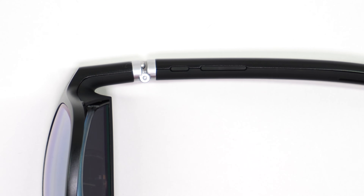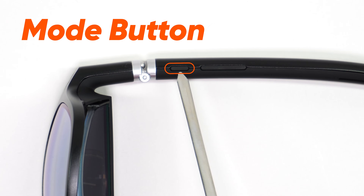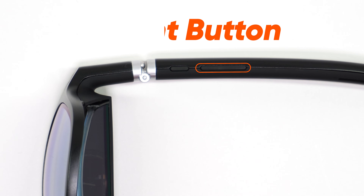On the left arm of the XR Glasses, you'll find a series of buttons. The smaller button, known as the Mode button, allows you to switch between several available modes that the XR Glasses can be set to once they are connected to a compatible device. The longer button beside it is the adjustment button — more on that later. Let's first review those modes.